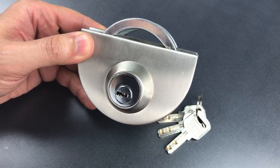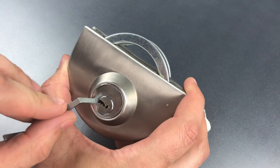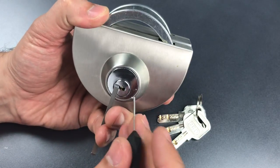What we're doing today is seeing what it takes to pick into this. I'm going to put a little z-bar in the keyway for tension, and then get one of my Sparrow's Black Flag Dimple Picks.